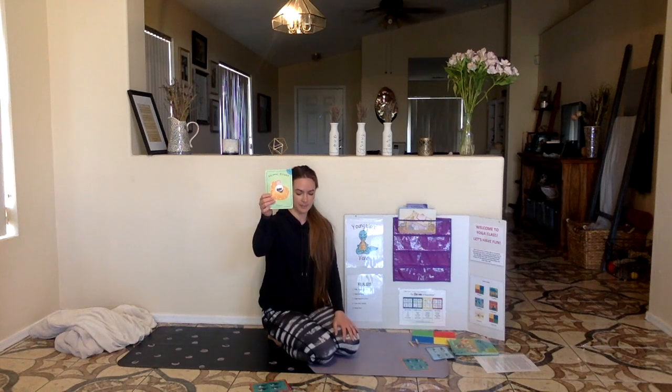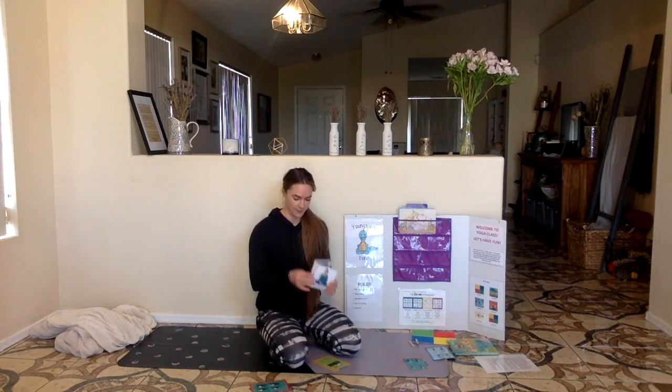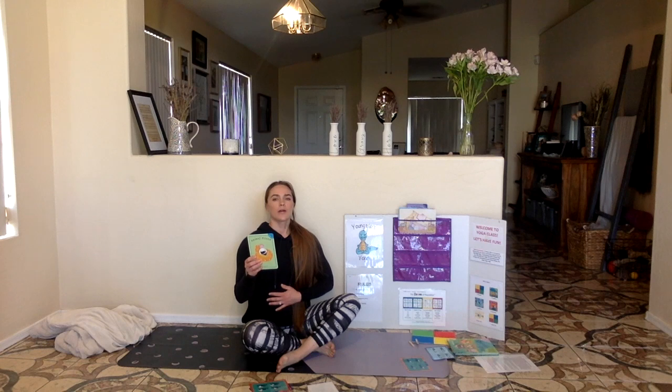Our last pose is animal friend pose. For animal friend, we can sit crisscross applesauce or we can lay down. I'm going to sit crisscross. Settle down and relax. Close your eyes and go inside. Breathe in love and breathe out for you. Imagine you are outside. The sun is shining. Birds are singing. You hear a rustling in the bushes, and then a giggle. It's an animal watching you, and it wants to be your friend. What kind of animal is it? Mine's a lion — what's yours? Let your animal come close to you. He is wise and here to support you. If you have a question, a secret, or a problem, you can share it with him. He will help you. Your animal friend loves you very much.